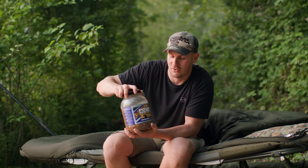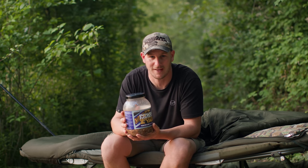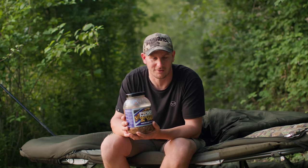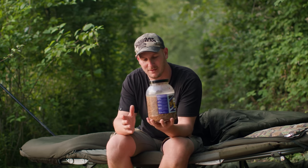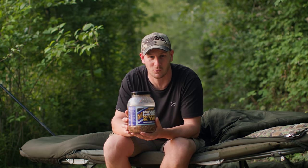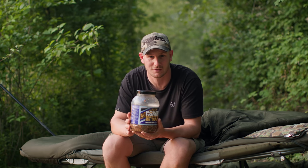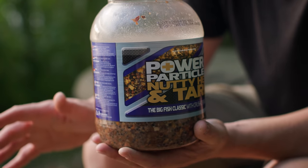These Mainline jars of nutty hemp and tares are freshly prepared particles. They're already packed with fantastic attraction from the hemp, the tares, the crushed nuts. But I want to enhance that even more — I want to get the absolute best out of that nut and the hemp. As you can see, we've got some liquid in here. Now, this didn't come off the shelf like this. I've actually added this at home, and guess what? It's totally free — just tap water — and then let the natural sugars from the tigers and the hemp come out and enhance that liquid. It is so important.